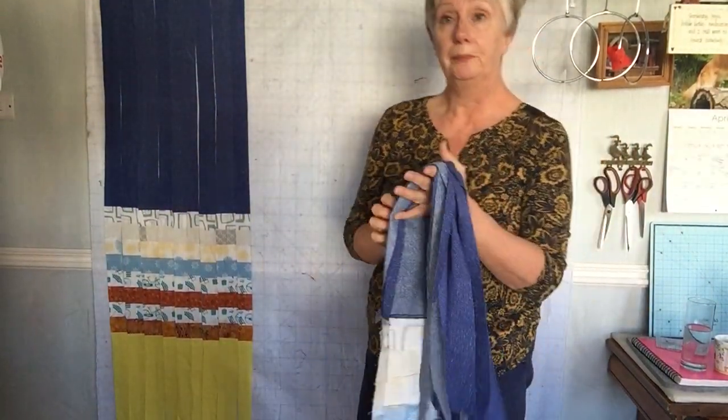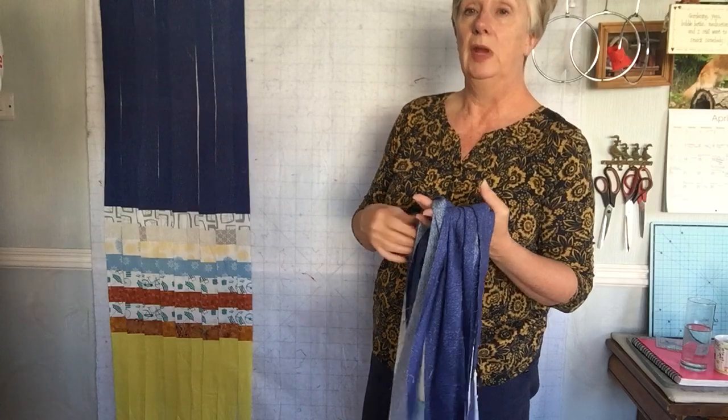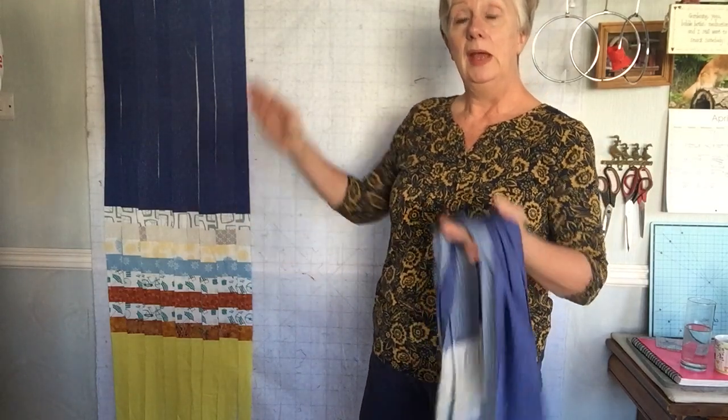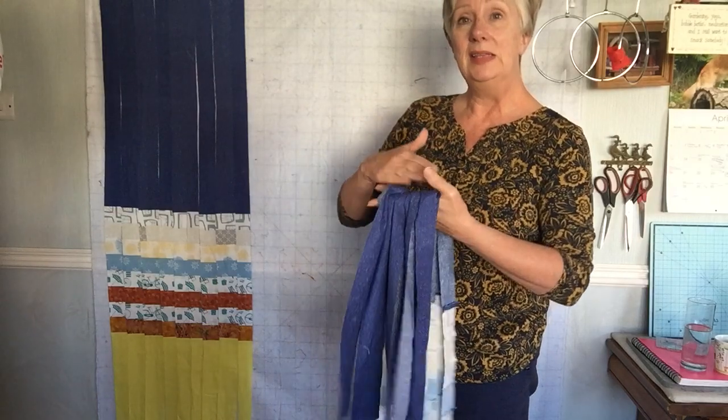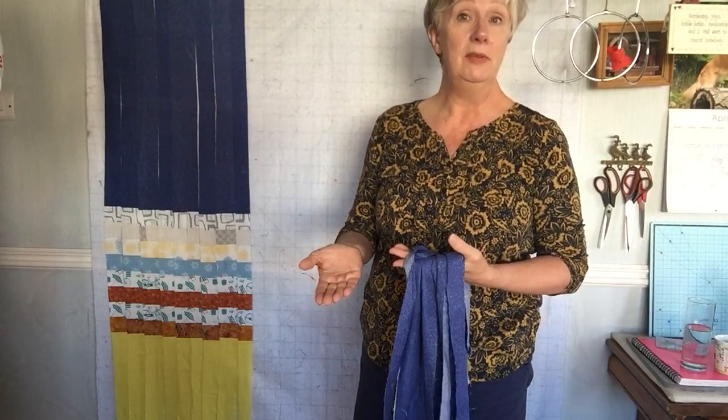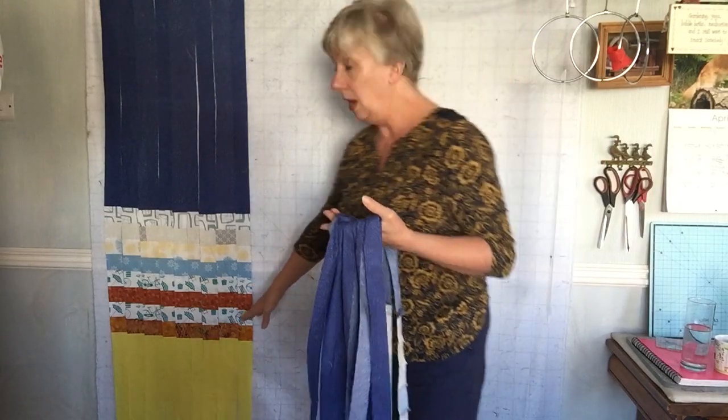So this is video two. What we've done is folded the piecework over and it's got to fit on your cutting mat, so you might need to fold it three times or even four, depending on how many strips you've put in.